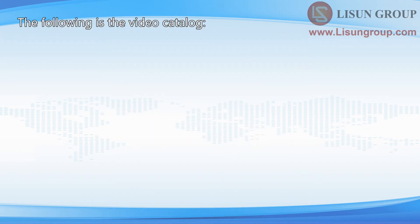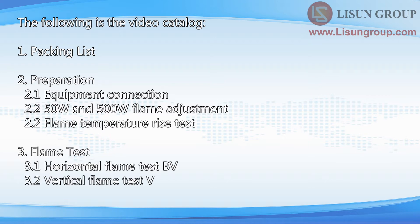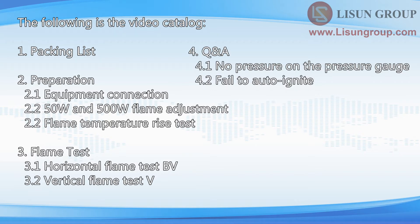The following is the video catalog: 1. Packing List, 2. Preparation, 3. Flame Test, 4. Q&A.